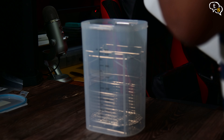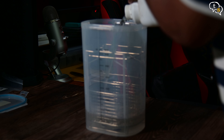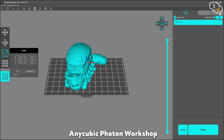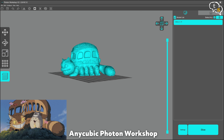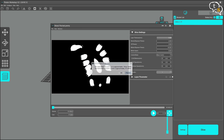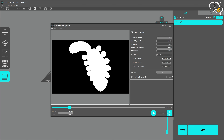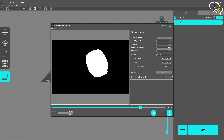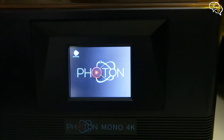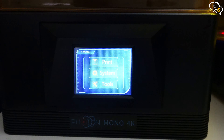Let me get the washing container ready, filling it up with isopropyl alcohol — I have very little left so we'll need to order more. In the meantime, let me set up the print. This is the cat bus from Miyazaki's My Neighbor Totoro. Fit it onto the build plate and slice. This is how the UV light from below is going to harden the resin on the Mono 4K. Copy it onto a USB drive, plug it into the printer and start the print.